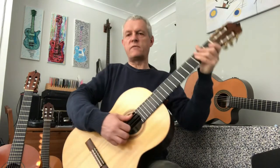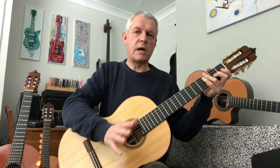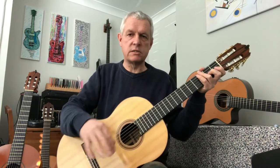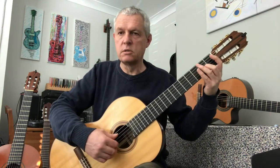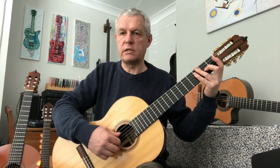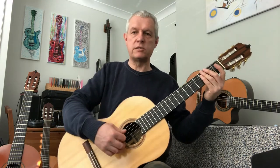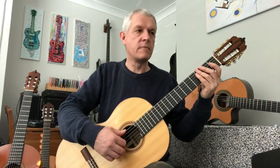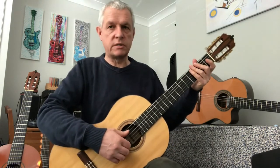Now if that's way too tricky, it means you need to go back and work on the first three exercises until your fingers have got used to working independently like that. It's a huge step — a huge step in playing the guitar — but it's really worth working on. So don't worry if you need to spend quite a bit more time on this one.